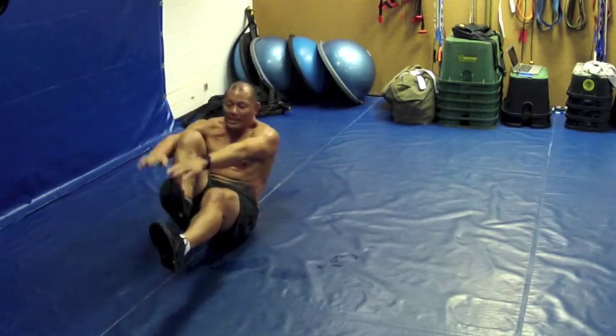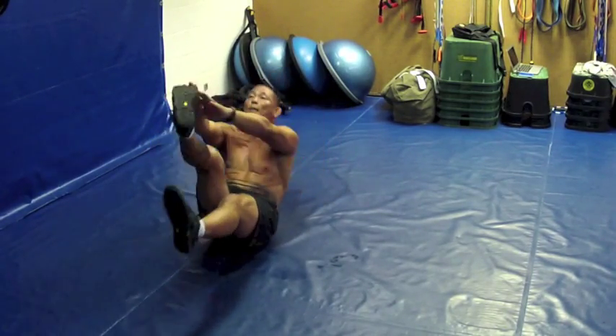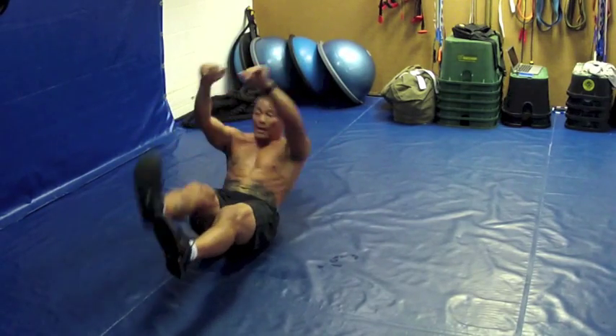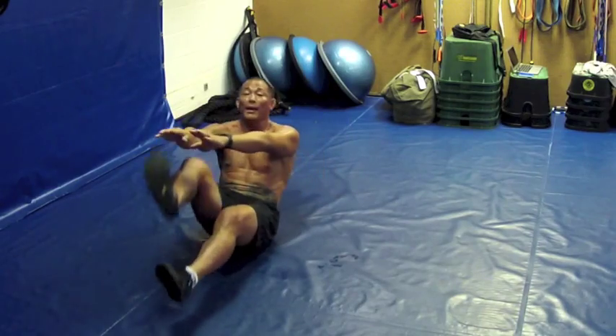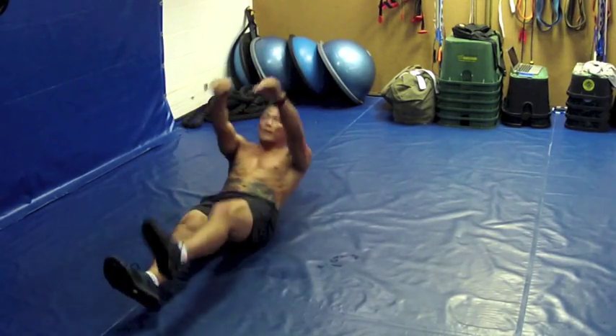Up, up, up, up — every once in a while it's a little easier to bend your knee, so you can go ahead and do that. But try to keep your leg as straight as possible and always try to touch that toe. And other leg — let's go!